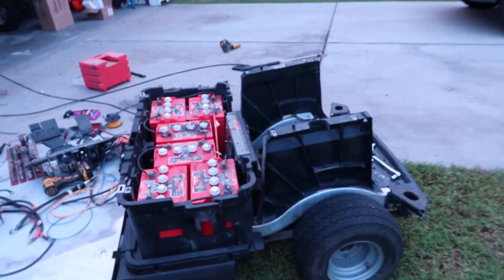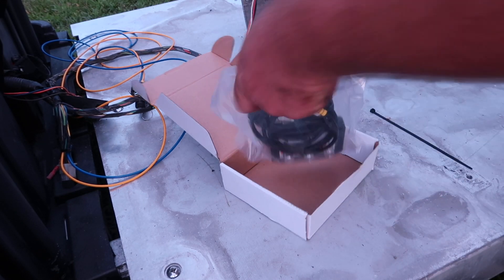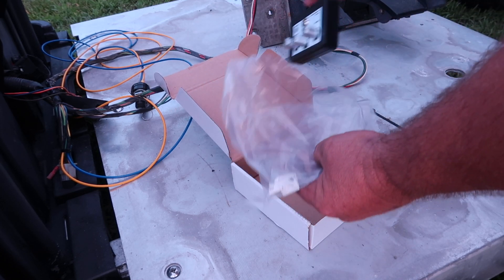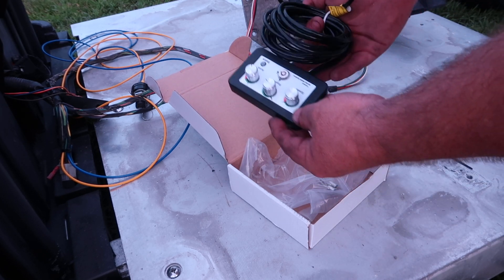We'll see if it runs though. I'm not going to install anything yet, just going to hook it up so I can test out the controller here. Not sure exactly where we're going to put it just yet.